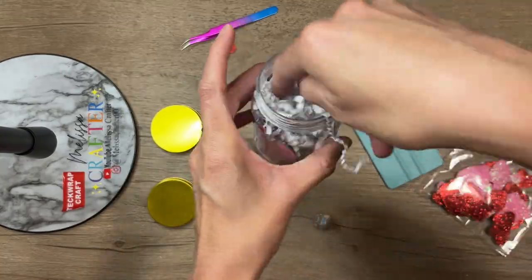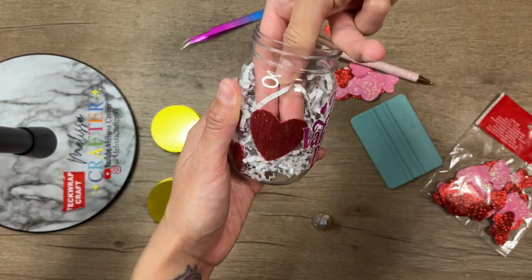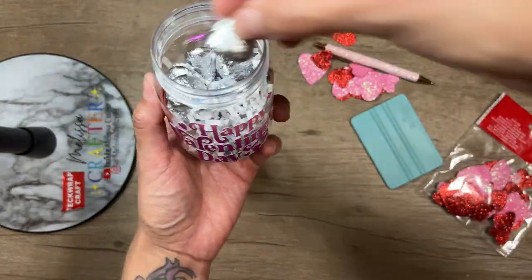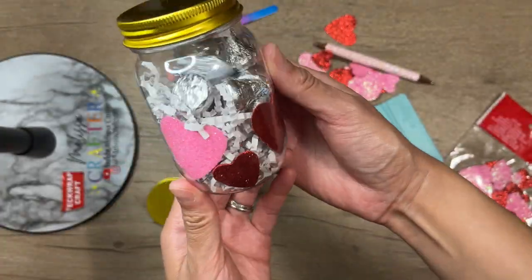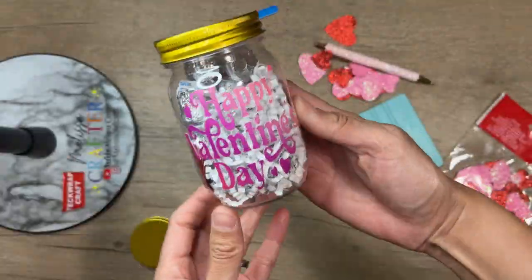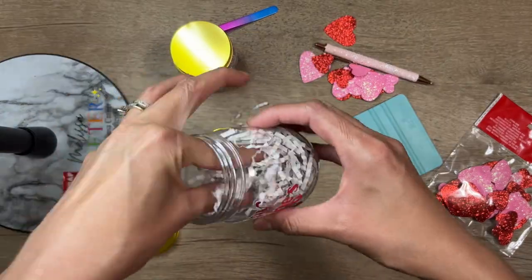I added a little more crinkle paper and a few more hearts, then I'm going in to add the chocolate Kisses. I'll add a little more crinkle paper on top as well. I'm going to repeat these filling steps for my second jar.